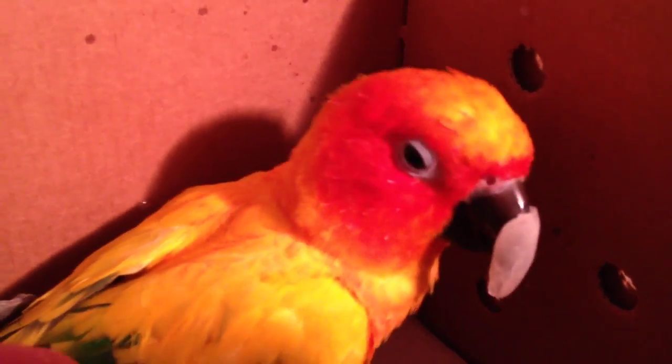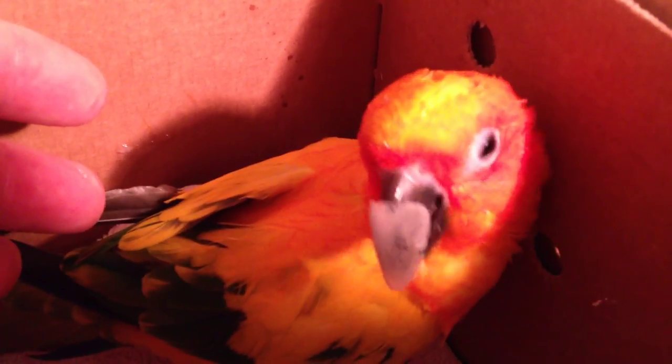That is glued on and then pinned on. And what it does — you can actually see the left side is longer than the right. It's like that so we can actually have his lower beak make its way to where it's supposed to. Right now he's just arguing with it — he doesn't like it, he's trying to shake it off.